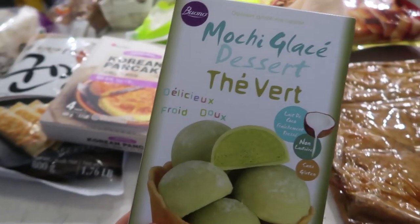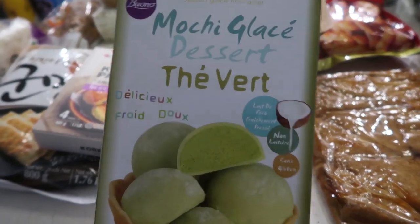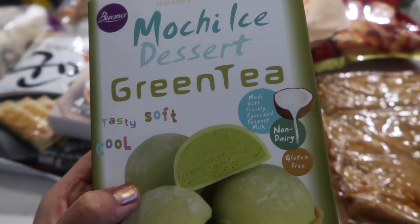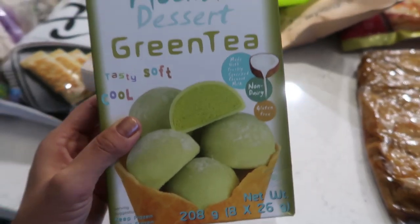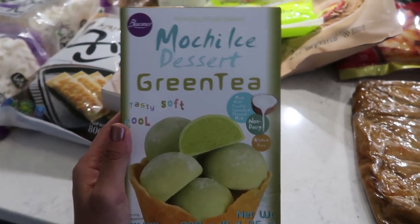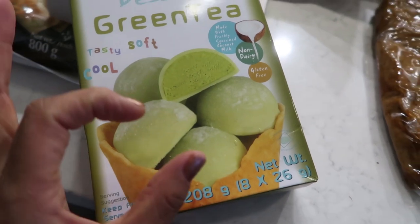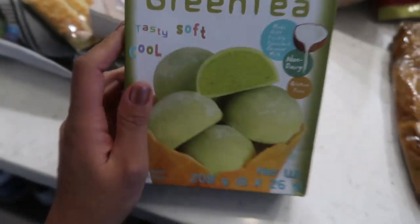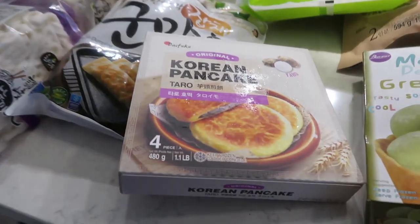Freezer items now — the packaging is all in French because I live in Canada. This is non-dairy green tea mochi glacé — also gluten-free. Green tea mochi is one of my favorite things ever. Mochi is basically a really chewy rice cake with ice cream inside. If you haven't tried mochi, you must — it's so good. I'm pretty sure I've tried this brand before so I know it's good.